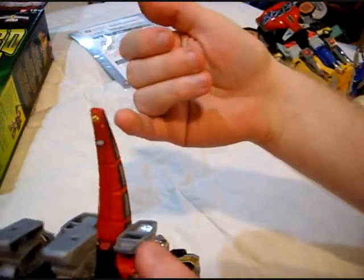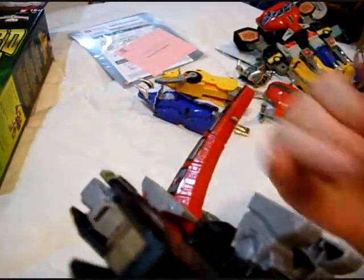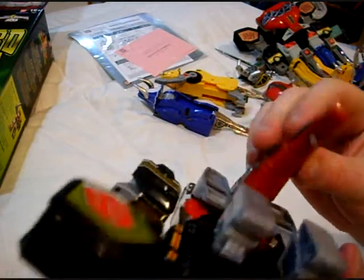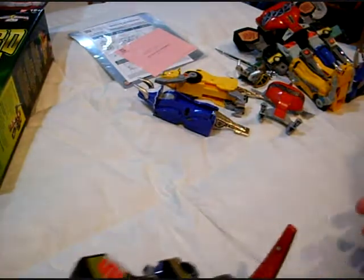By the way, how many of you are missing this? Why wasn't this little tab thingy molded in red? Or why wasn't it molded as part of the tail? It's a separate little piece in there. Why is it a separate piece? You guys are stupid.